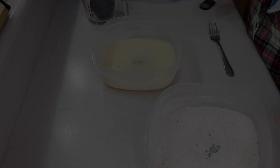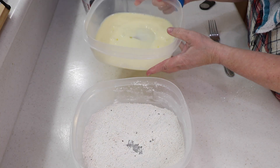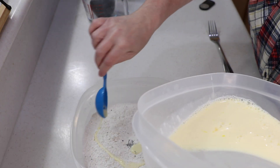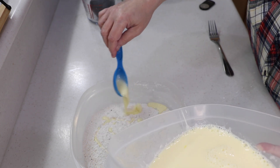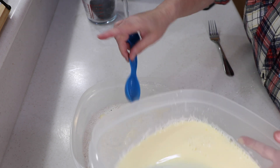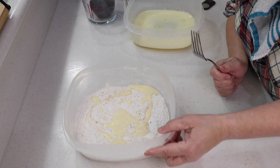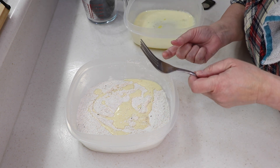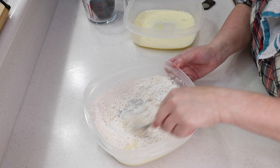Mix the dry ingredients together — you can see the pepper flakes in there. Now add four tablespoons of the egg-milk mixture into the dry mix. They weren't quite full so that's fine. This is kind of like what they do with Louisiana fish fry — five tablespoons of dry stuff to a cup of cold water — but different. Mix it up with a fork and that's your batter.